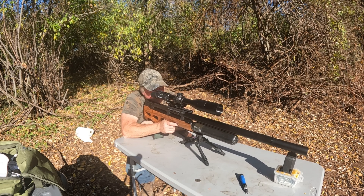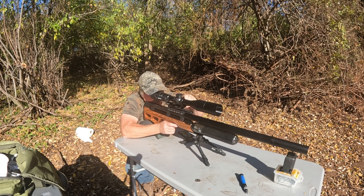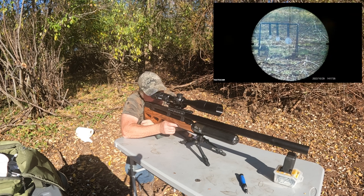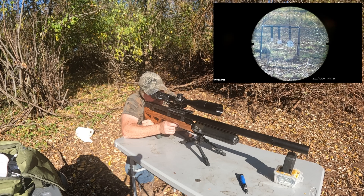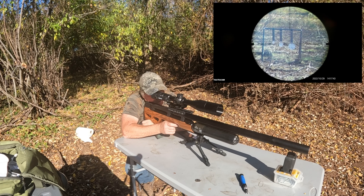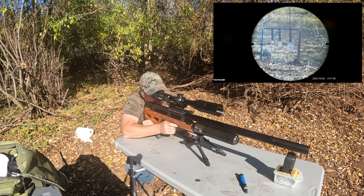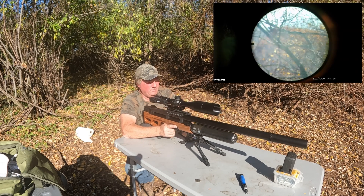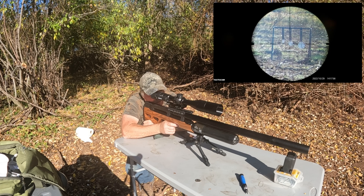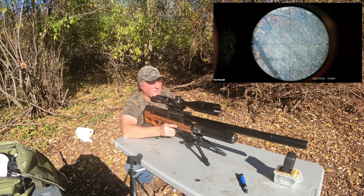Let me focus this in — there's a little twig in front of it. Okay, I hit that; I should have painted it first. I think I'm a little bit to the left. Let me shoot the smaller one. Okay, still a little bit to the left.